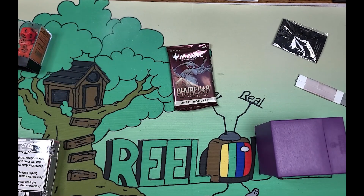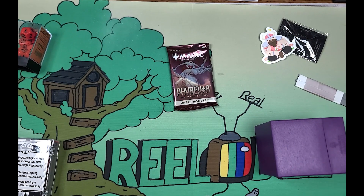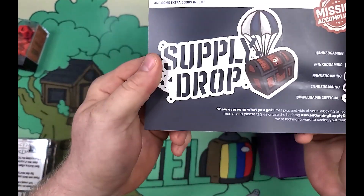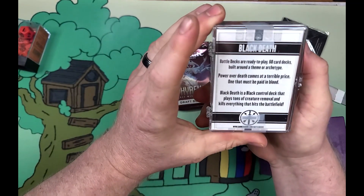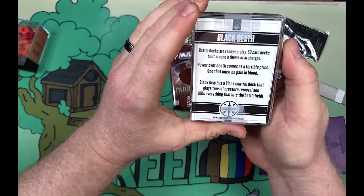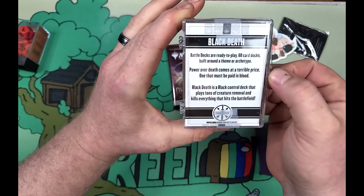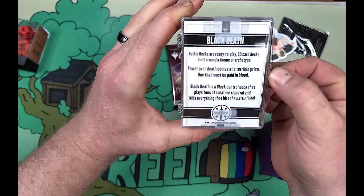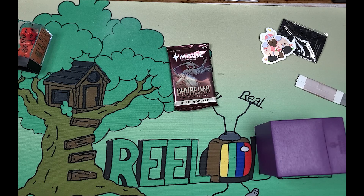And a nice set of dice — I'll just add that to my massive collection of dice that I use for D&D. A little sticker from them — a viking with a cute mom tattoo on there. And we got this random box here — Deck Battles: ready-to-play 60-card decks built around a theme or archetype. 'Power over death comes at a terrible price, one that must be paid in blood.' It's a black control deck that plays tons of creature removal and kills everything that hits the battlefield.